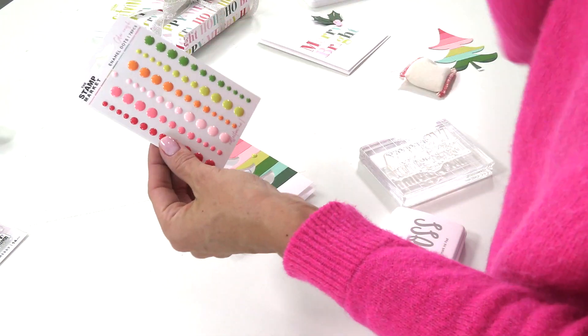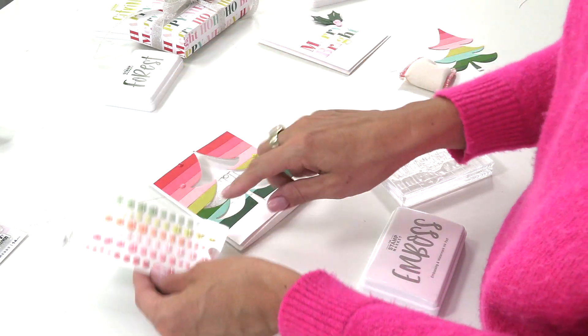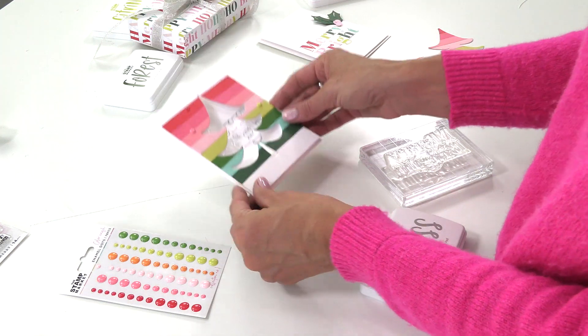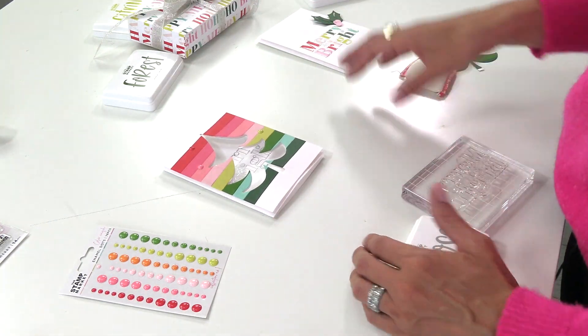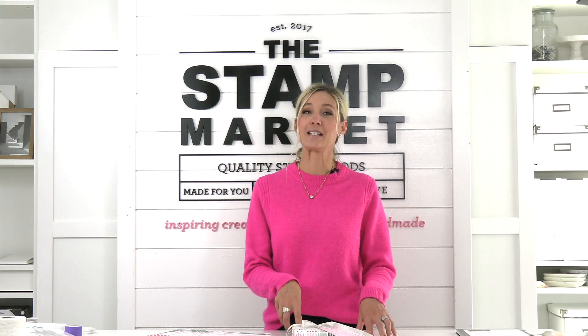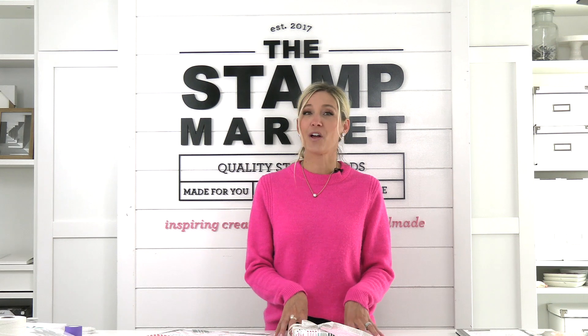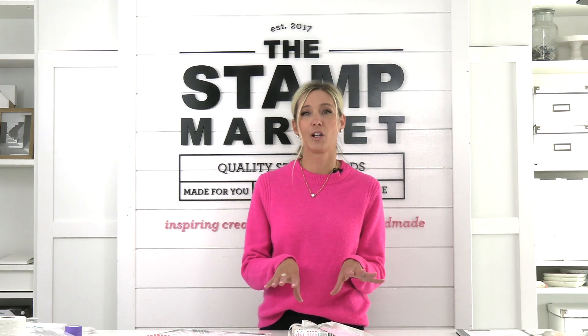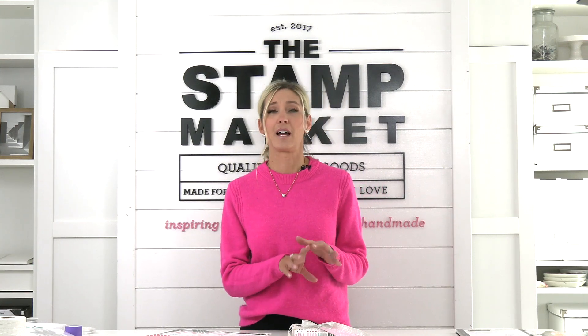These fun enamel dots come in all of our Color Crush colors — I've added a little Red, Bubblegum, and Citrine just for a little pop of color. And there you have some fun Merry and Bright projects! I hope you had fun today making things merry and bright. Head on over to our website, thestampmarket.com, where you'll find a variety of crafting supplies from stamps and dies, an amazing array of colored cardstocks, and inks that perfectly coordinate with some fun embellishments. We really hope you'll take a minute and go check it out.